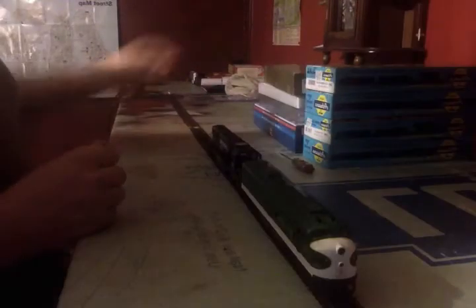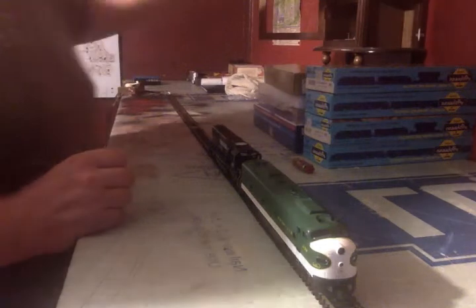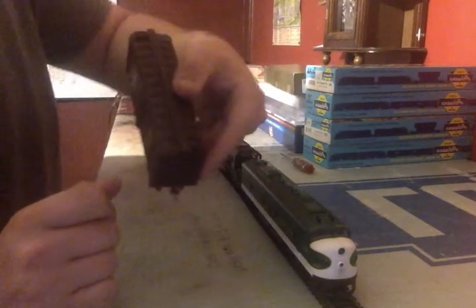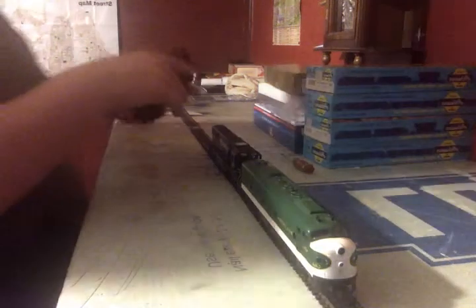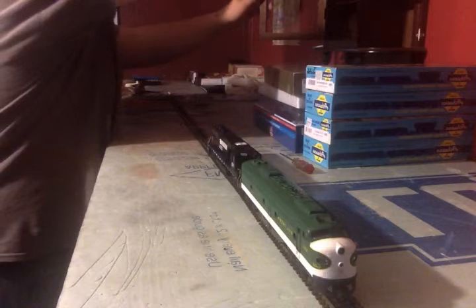Next up is a rolling Norfolk and Western boxcar that I've weathered. I added some small walkways above the couplers and added a coupler to it because I was missing one. That's pretty much it for that.